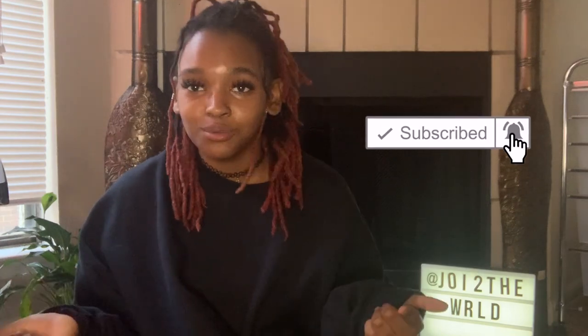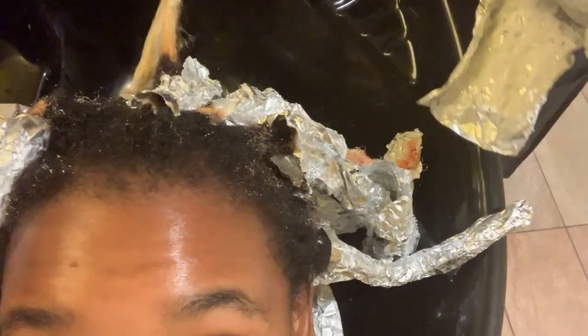Hey, what is up you guys, it's your girl Joy back with another video. As y'all know I've been MIA, I haven't been posting anything, so I do apologize for that. I try to be posting more but YouTube is hard to keep up with — not even gonna lie, posting, recording, editing, all that stuff is not easy. Now we're all quarantined so I got time on my hands. Anyways, let's get into this video.